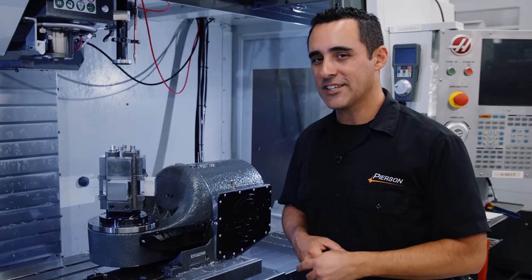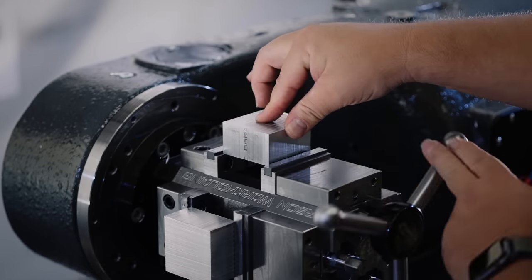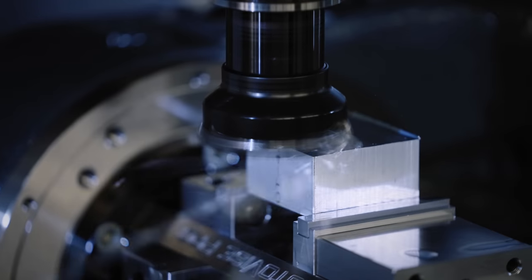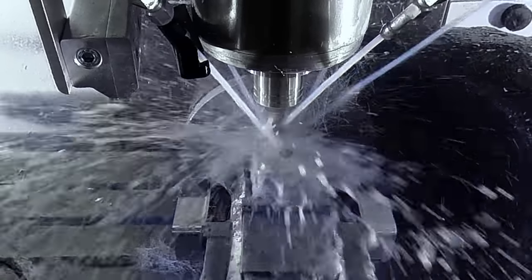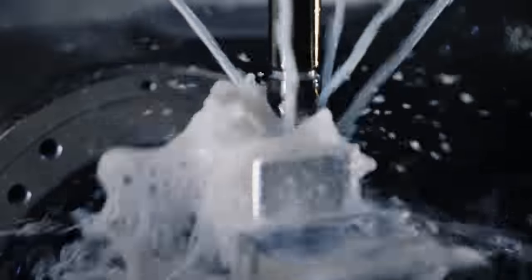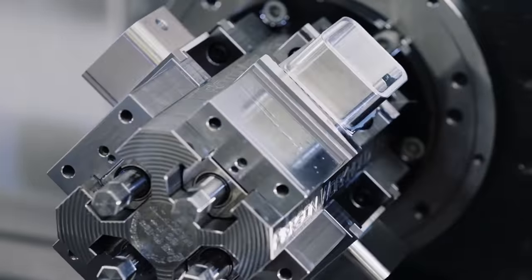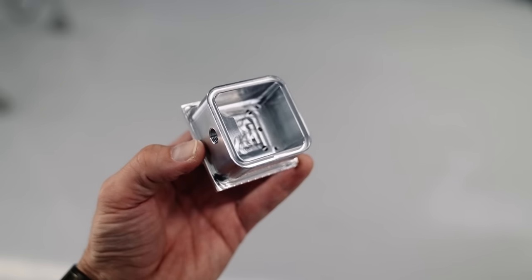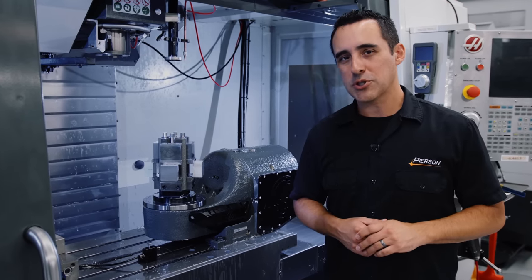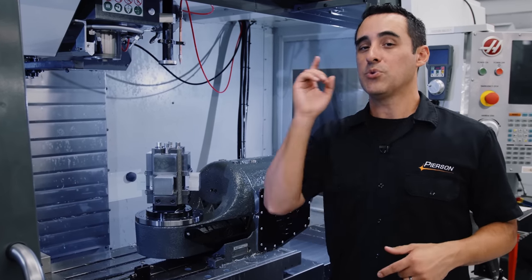So with that being said, let's take a look at some cool machining footage. If anything piqued your interest in this video, I'll add links in the video description below for the Roto-Vice and the TRT-210. If you're not yet subscribed, consider subscribing so we can give you more of these tips to innovate your production.